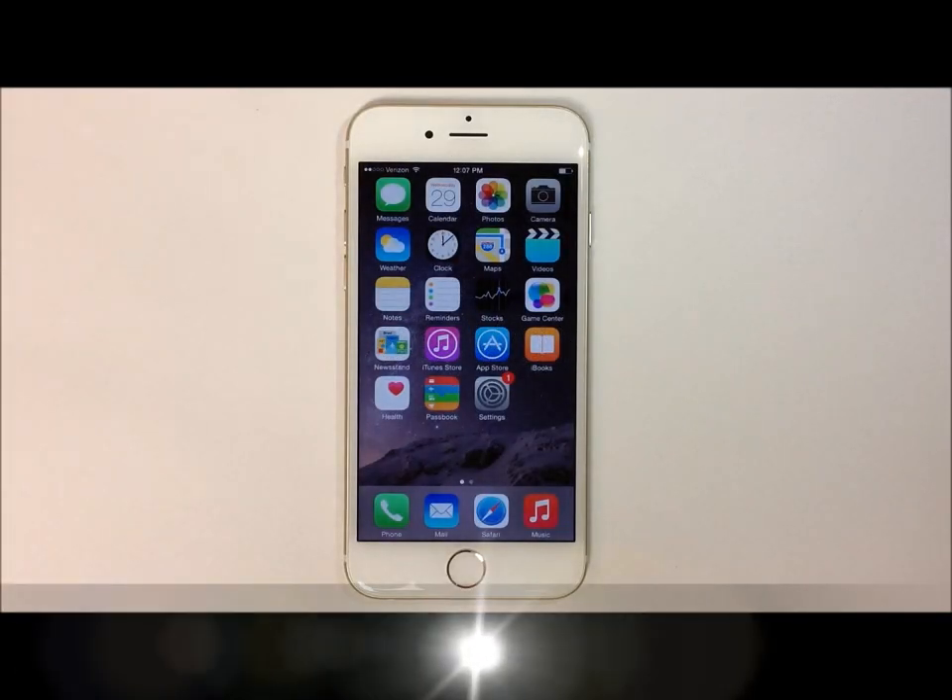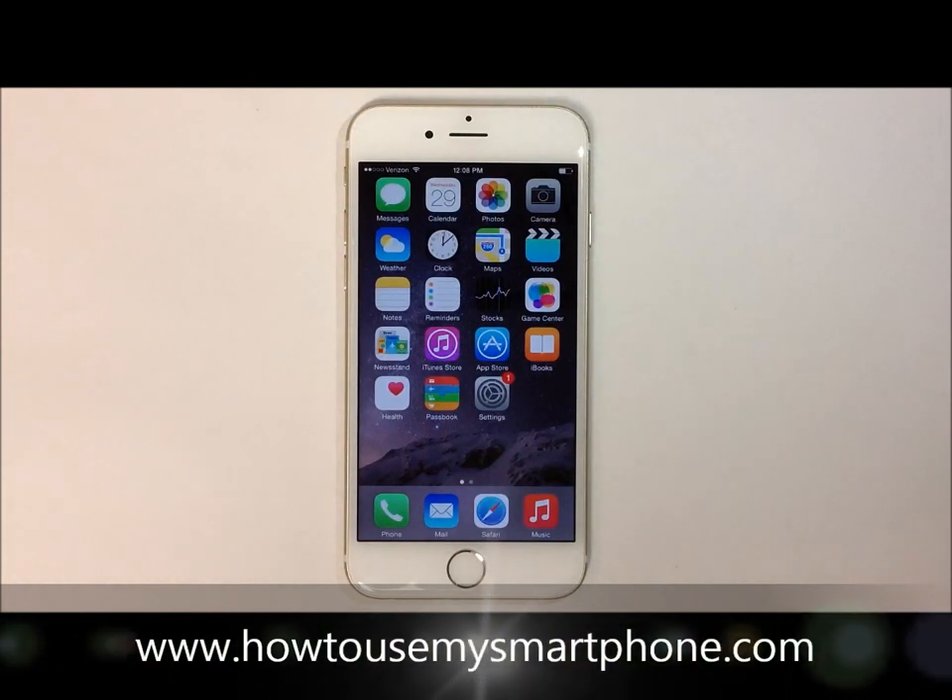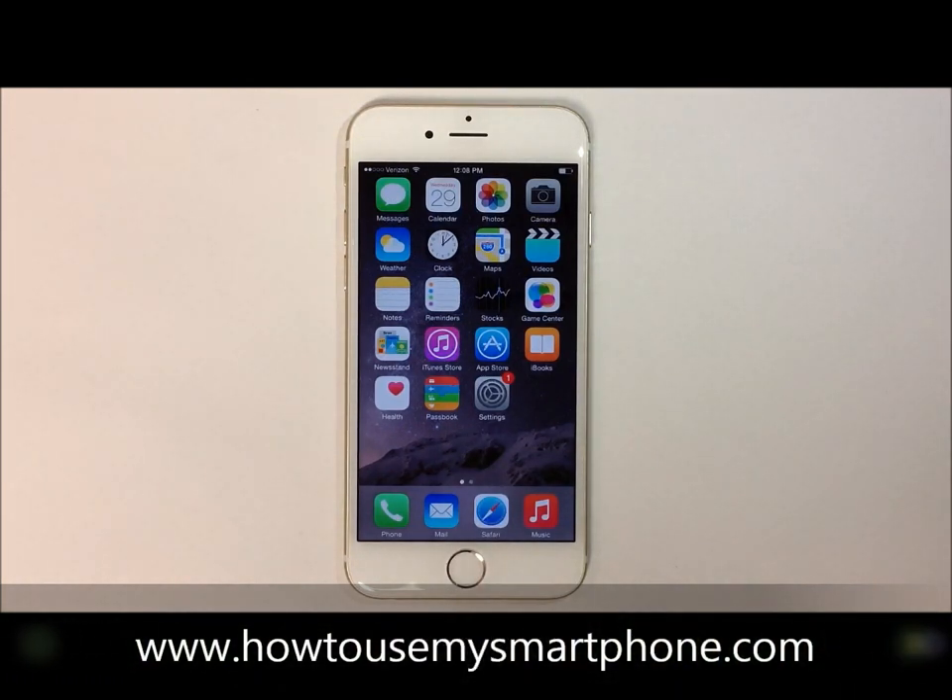How to make a phone call on your smartphone using Siri. The Apple iPhone comes with a voice command feature called Siri. To activate Siri, hold your finger on the home button for 3 seconds and then give your phone a command.